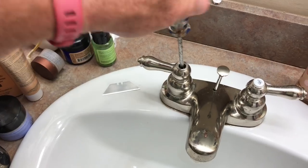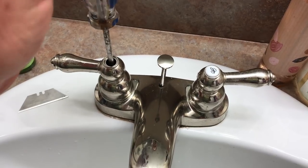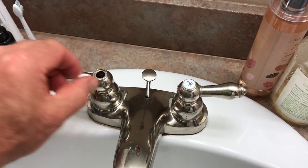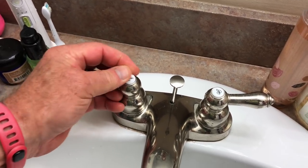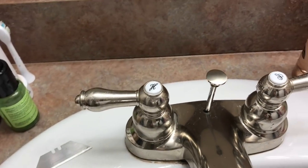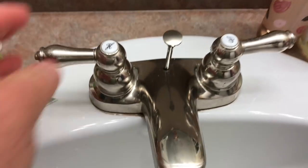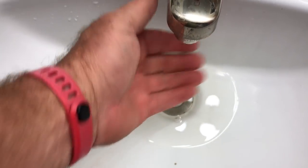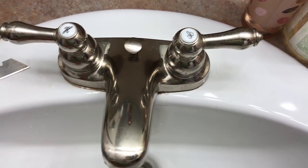Don't forget anything — put the handle on, put the screw back in, tighten it up. You can test it before reassembling, but I'm confident this is going to work. Give it a nice push down, replace the little cap. Now I'm going to reach under here and turn the water back on. And no more drips.